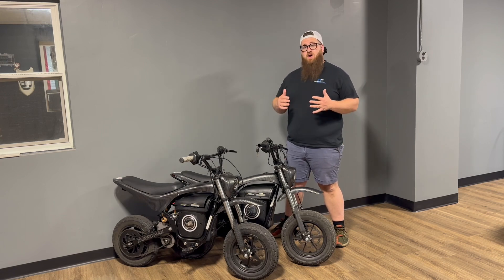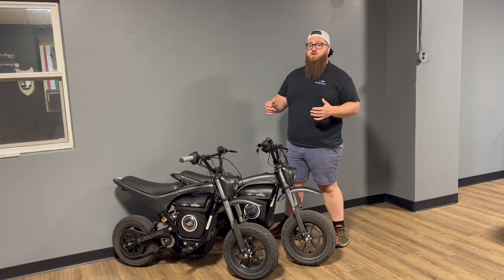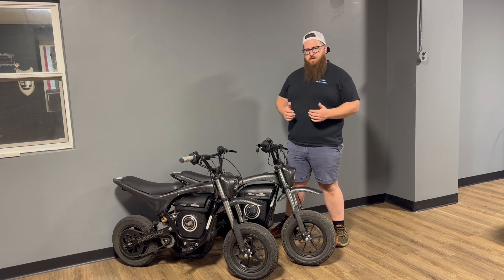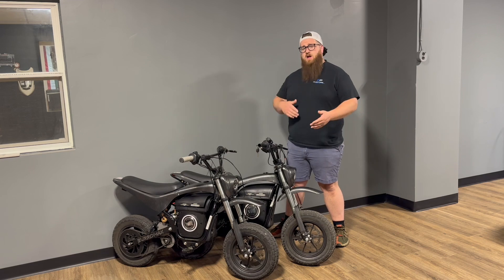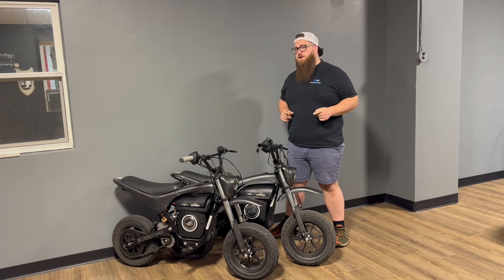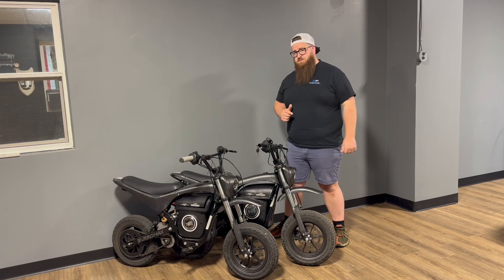This video is all about motor and battery. We upgraded the motors and batteries in these bikes to see what the best result would be. From the factory, you've got a 52 volt battery and a 1600 watt motor. We've tried a 72 volt battery and a couple other 52 volt batteries, and we've also got two different motor options that we're going to explore today.